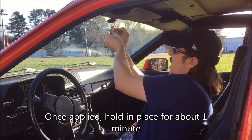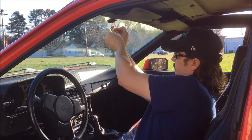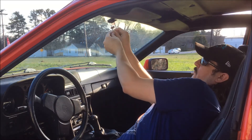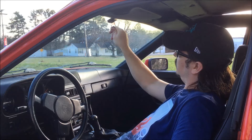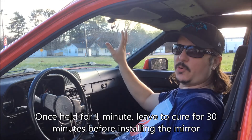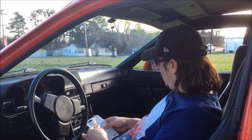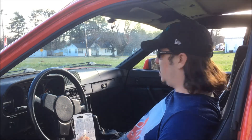Hold this in place for about a minute. After you've held it for about a minute you're going to let this sit for about 30 minutes before you reinstall the mirror. I'll go ahead and clean all this up and come back in 30 minutes to install the mirror.